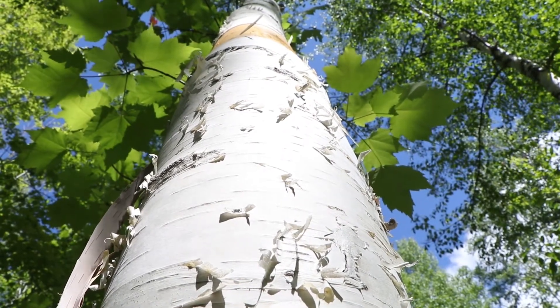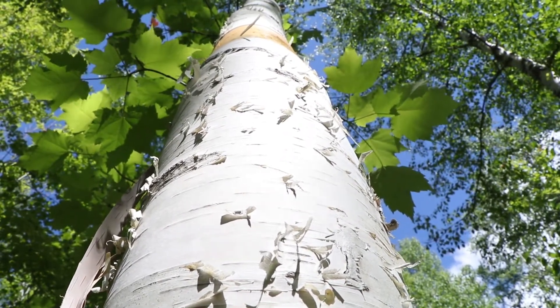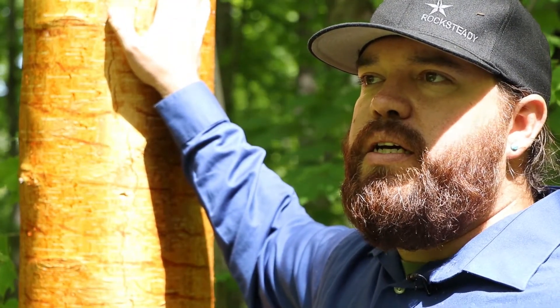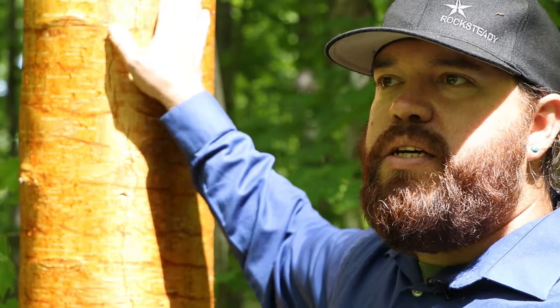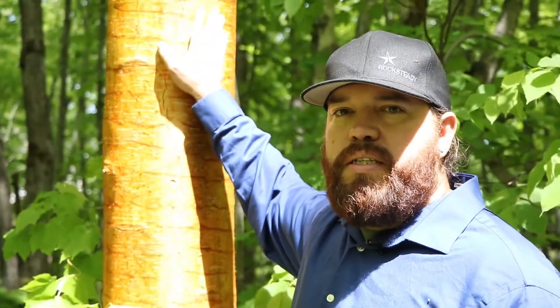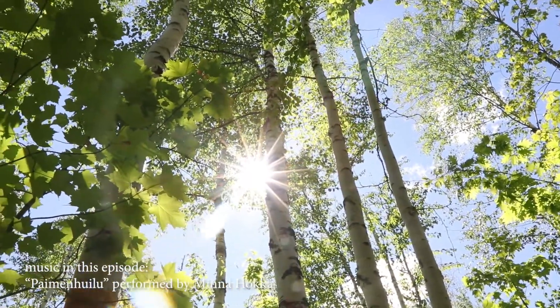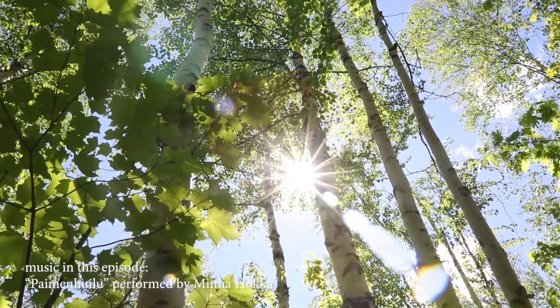The birch tree is a teacher. When we have people out here interacting with these trees again, they're able to hear some of those stories and get some of those teachings that the birch has to offer. And I think that's really important for people in general to get back to nature.